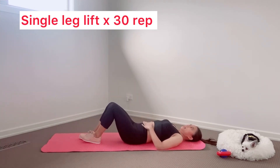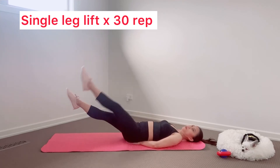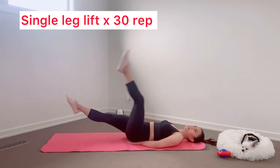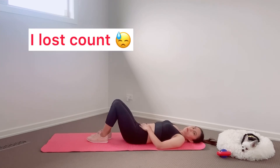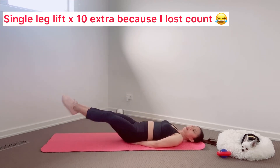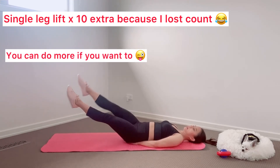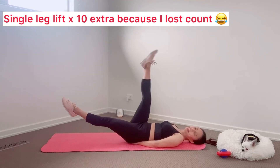Take a break. One, two, three, four, five, six, seven, eight, nine, ten. One, two, three, four, five, six, seven, eight, nine, ten.